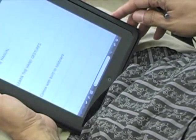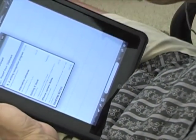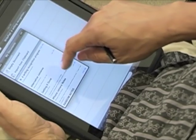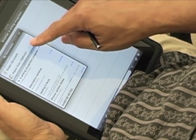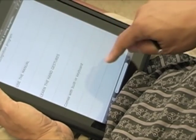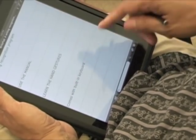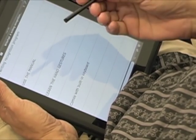Let's launch WritePad — it launches pretty quickly. Basically, this is the writing recognition program and you can keep all your documents in one folder here. It doesn't have a hierarchy of folders, but you can save your documents. You can also import text from other applications via the clipboard, and you can start a new document. You can write with your fingers or a stylus.